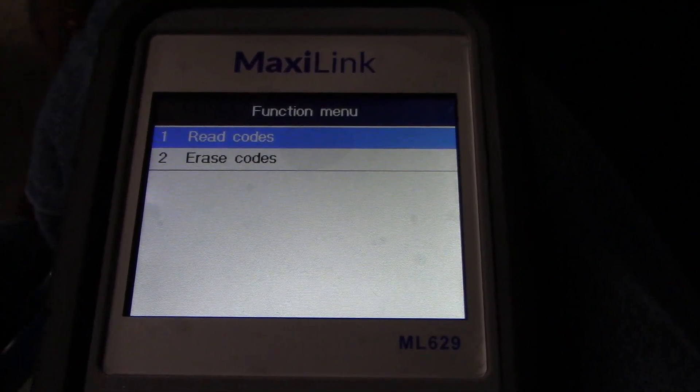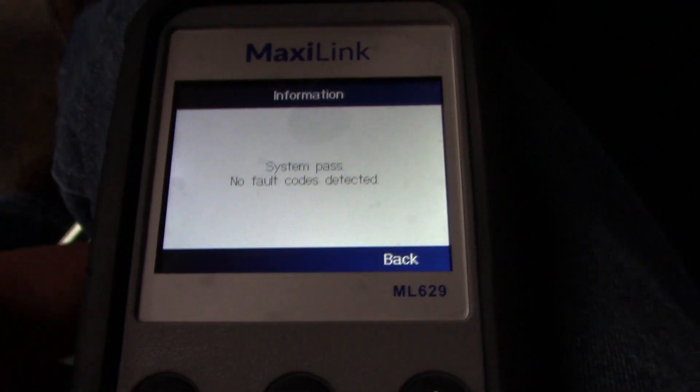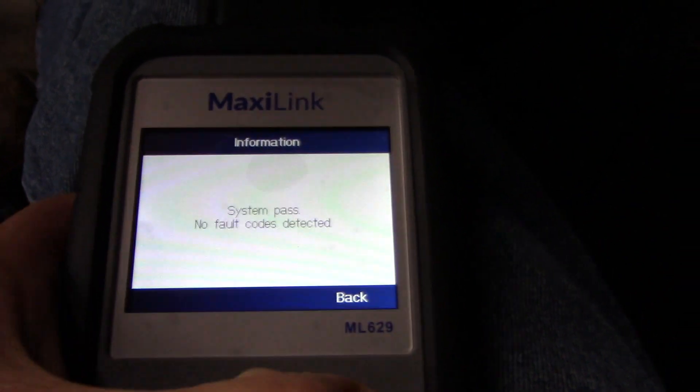Read codes or erase codes — and no faults. So, not a whole lot to look at, is there?